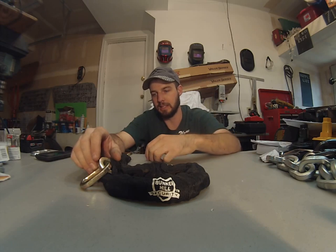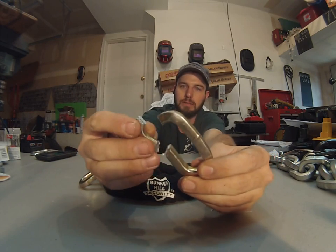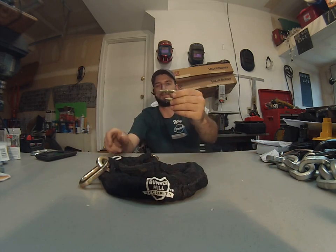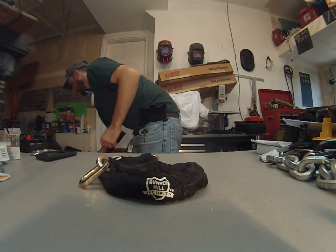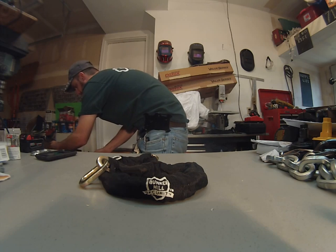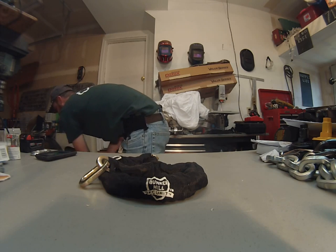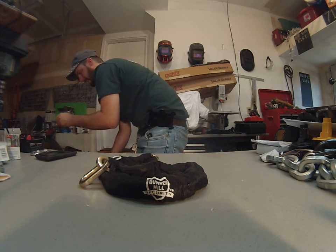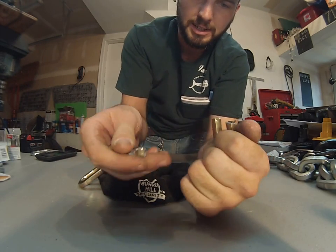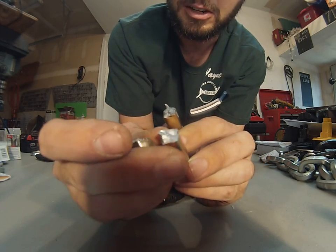This did not pass the test. This is a chain link right here and you can see it was very, very easily bolt-cropped. This would be the equivalent of a 3/8 chain, and with our HK Porter bolt cutters right here we can put that link right in there just like so and fairly easily break that in half just like that. This is not a security chain — you can see how the steel just sheared very, very easily.